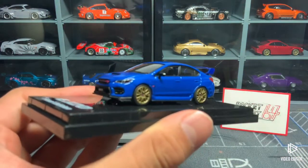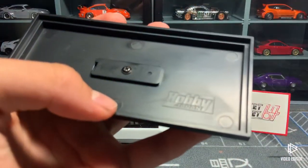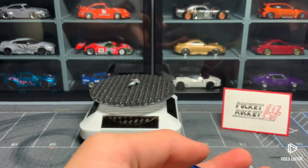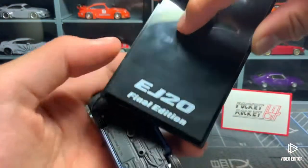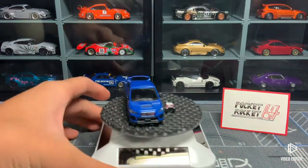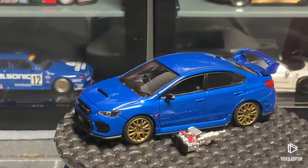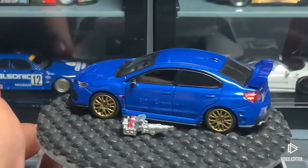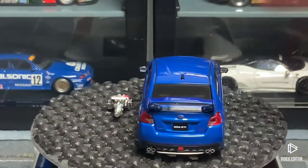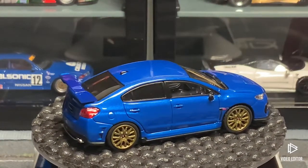Now time for the car. Classic screwdriver — it says Hobby Japan down here, nice. Unscrew the car from the base... it does say EJ20 Final Edition in a pretty nice font. I bought this car for 560 NT, which is about 1.5 times the price of a normal Mini GT car, and I think it was worth it. It's metal body on a plastic base, and the details are very very good.